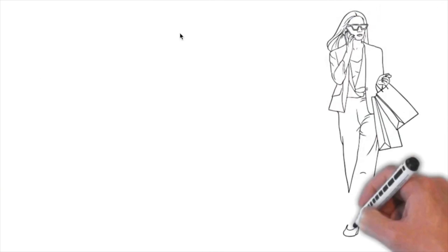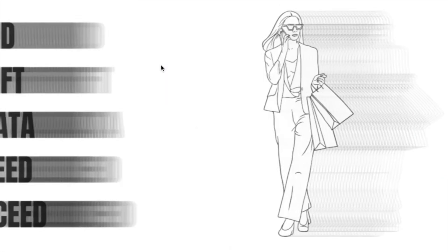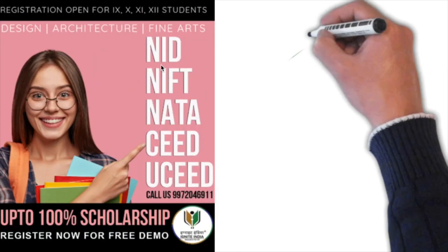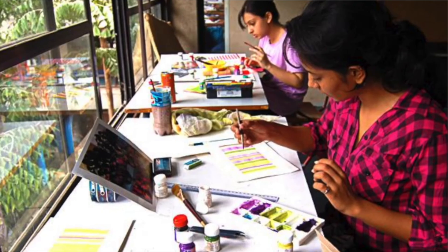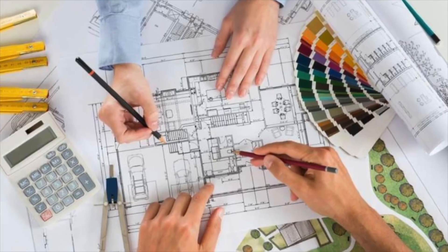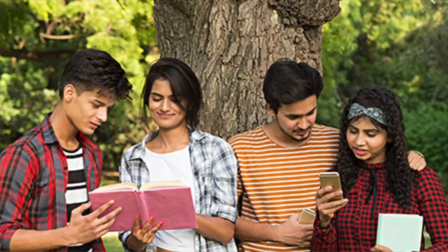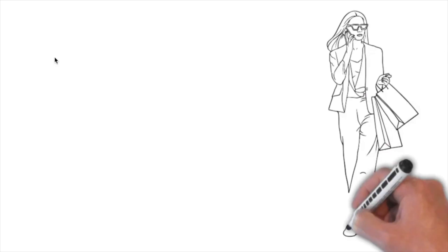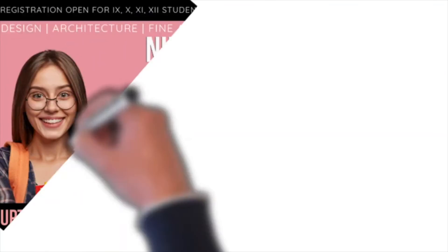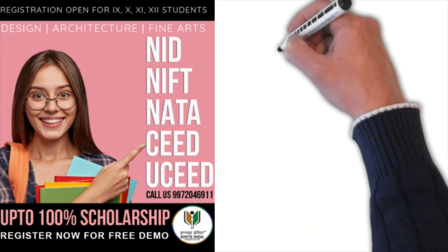Are you a design, architecture, or fine arts career aspirant? This video is for you. Crack NID, NIFT, NATA, CED, and UCD entrance exams with India's number one entrance exam preparation institute, having a 100 percent student selection record in top-ranking colleges in previous years. Register for a free demo class and get up to 100 percent scholarships. Register now.